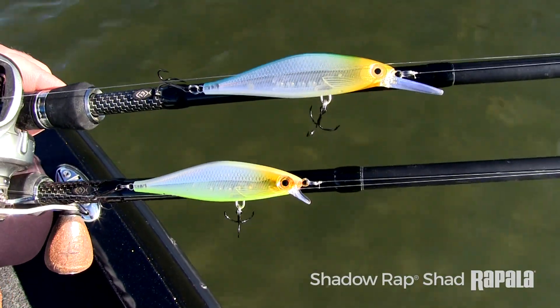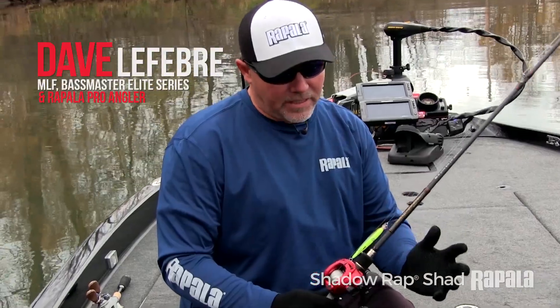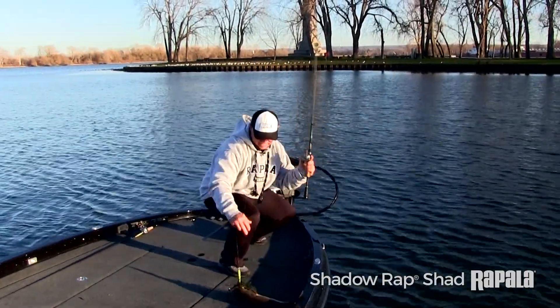With the two varieties of the Shadow Rap Shad — one with the small lip and one with the deep lip — you can basically use this lure all year round and it'll produce fish for you.